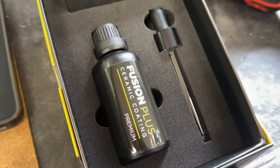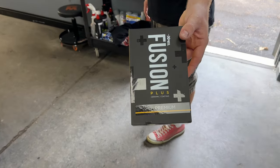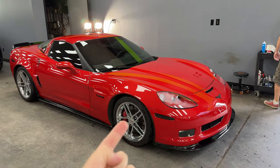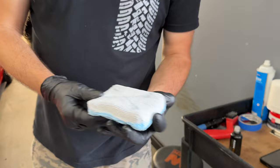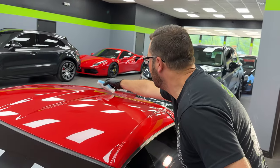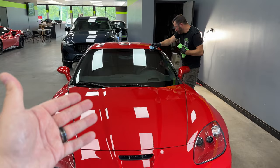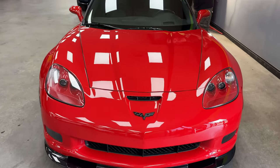So what's going on today is Expel Fusion Plus Premium. Soon we'll have Fusion Plus Premium Gold Platinum Edition — we'll just keep adding names to it. But basically this is the eight-year coating. It's going to last a lot longer than the four-year, look a bit glossier for longer, and it's transferable. So if you have a car you're not going to keep for eight years, it is a selling point.